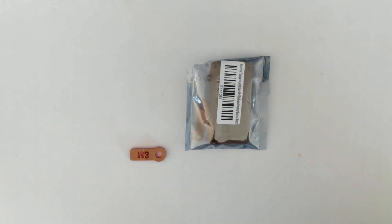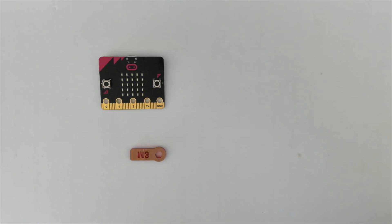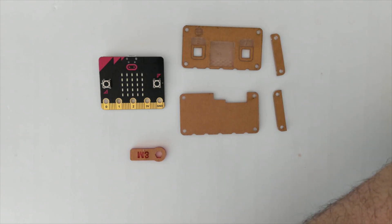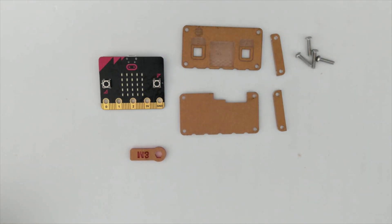Take each of the items out of their packet. The case comes with several pieces inside: the front piece, the back piece, two side spacers, four M3 size screws, and four M3 size nuts.